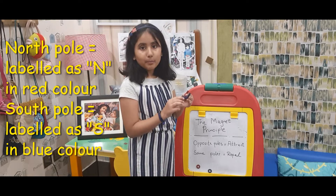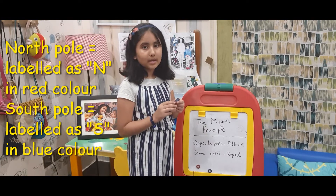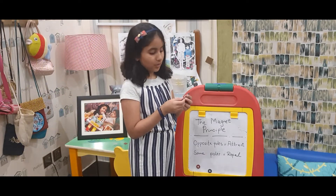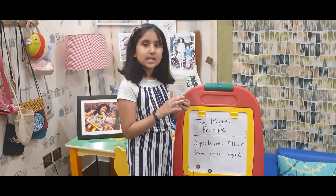In the Bar Magnet also, the South Pole is labelled as S and the colour is blue, and the North Pole is labelled as N and the colour is red.